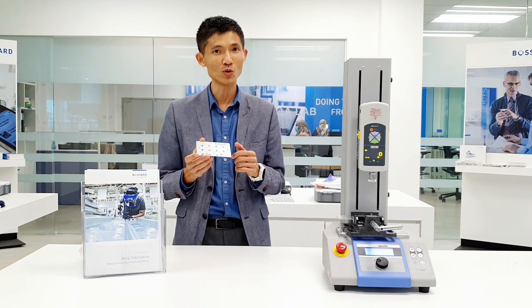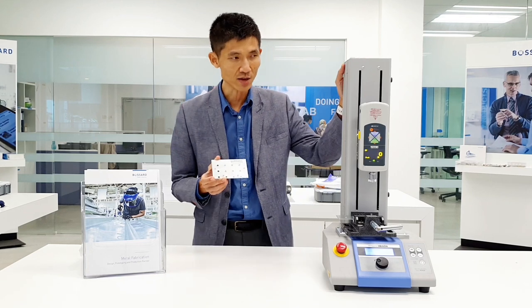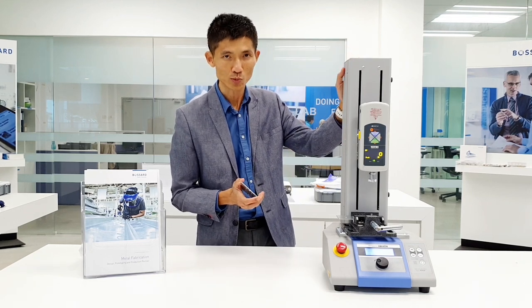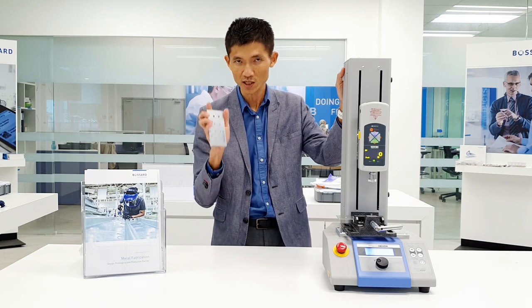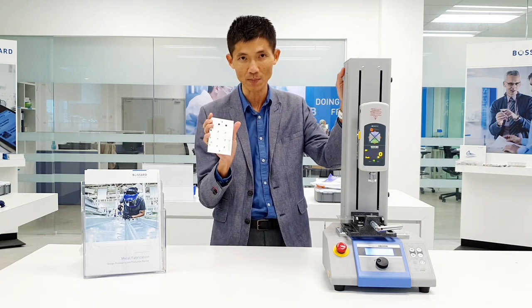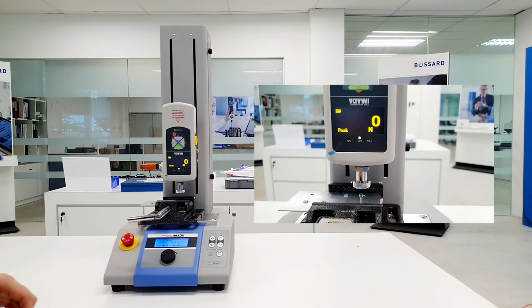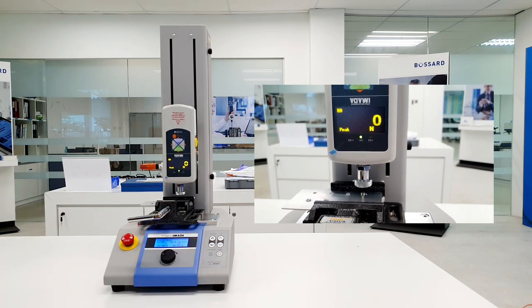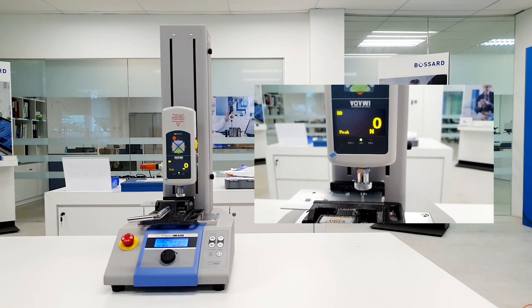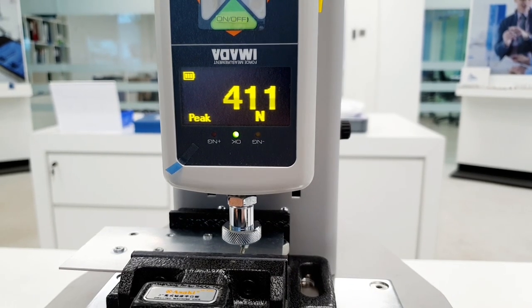Today, we're going to show you one of the tests called the push test. On my left hand side, you can see this machine — it's called a push-pull gauge or tester. We're going to test the push performance of the clinching fasteners on this metal plate. The clinch nut installed just now can withstand up to 411 newtons of force.